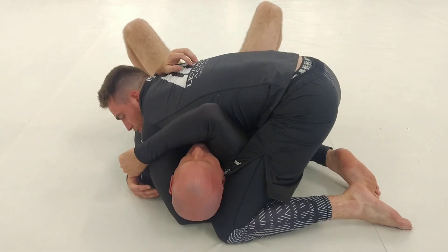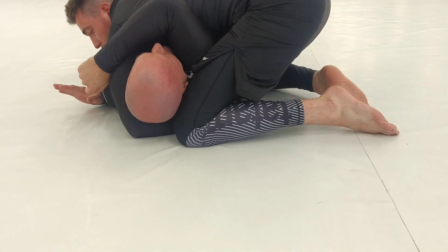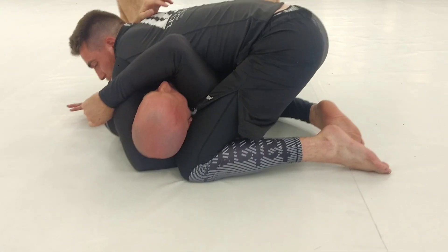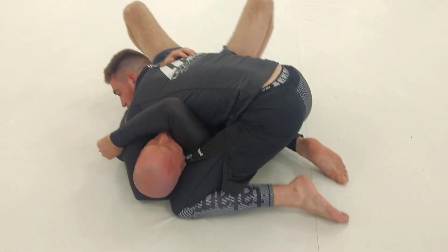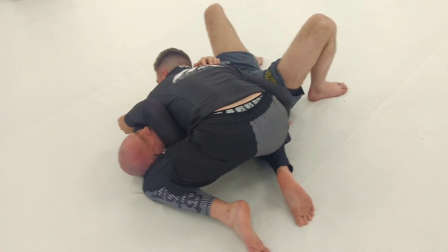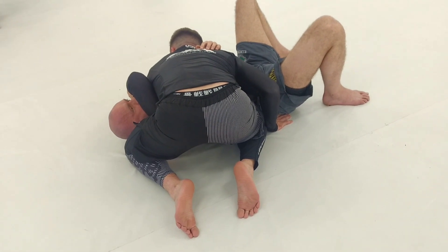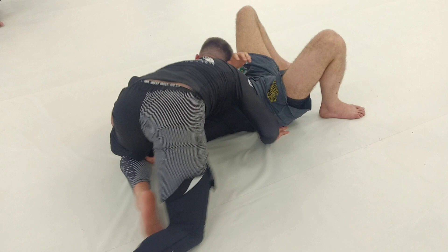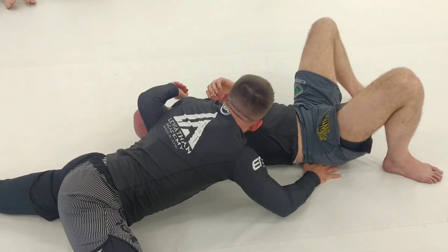I kind of grab my knee pit here just in case he starts getting real squirmy. Then I take this hand, go block his far side hip, and when I do that I sprawl low. I want to end up with his arm locked against my rib cage, stepping on his neck — I go here like this and sprawl down.